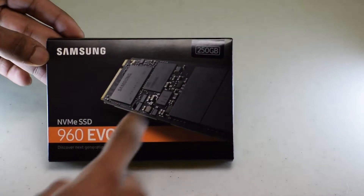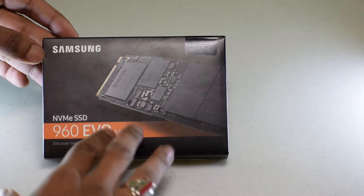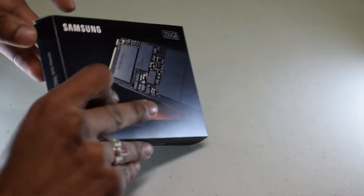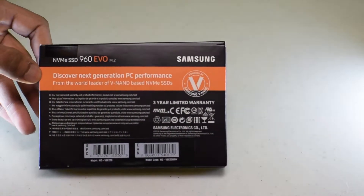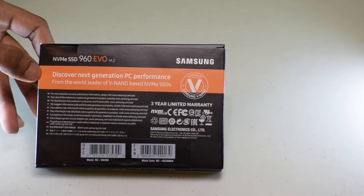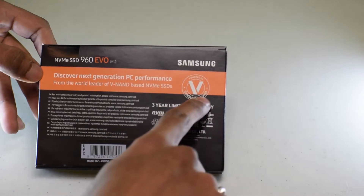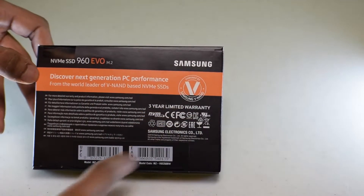This one is a 250 gig — you guys can see that — and this is how it looks right here. This will be installing onto the motherboard, but for now we're gonna be unboxing. On the back you guys can see it says 'Discover next generation PC performance from the world leader of NAND-based NVMe SSDs,' powered by Samsung V-NAND. It has a 3-year limited warranty.